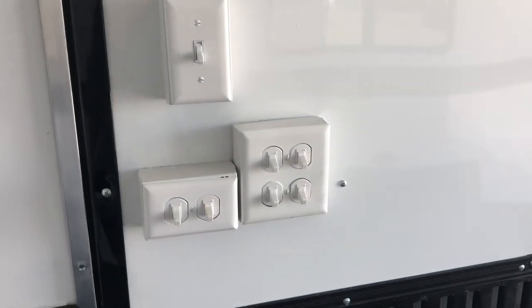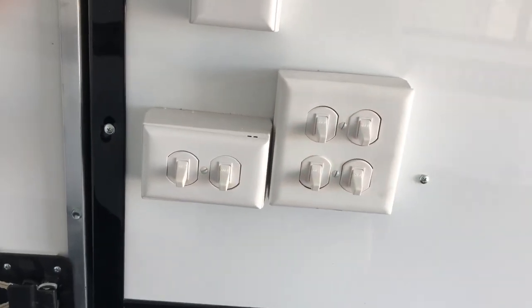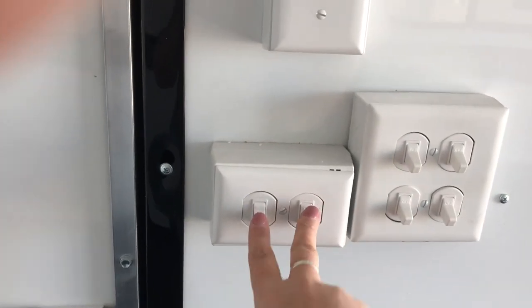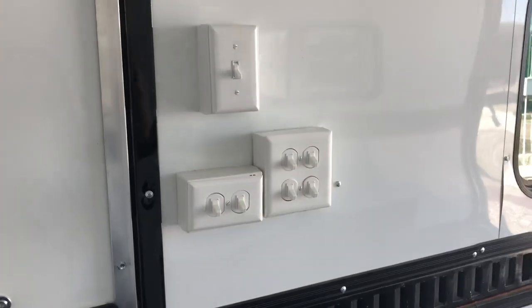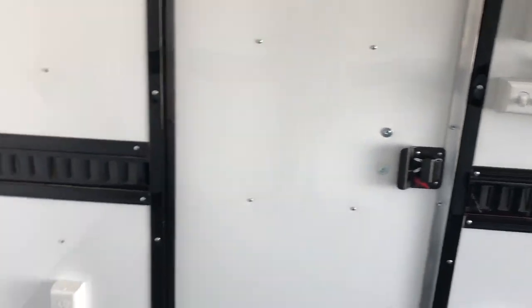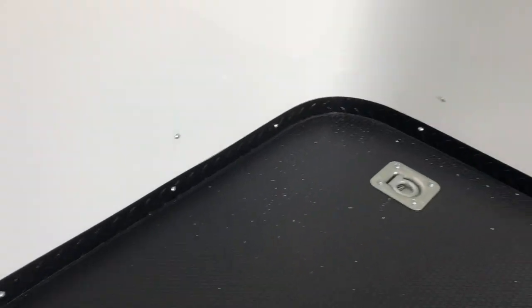And here are all your light switches. This set works your four exterior LED strips, these work your spots on the outside, and this is going to be your interior lights. So different options for you guys as far as lights go. They've got the black diamond plate trim around the bottom as well.